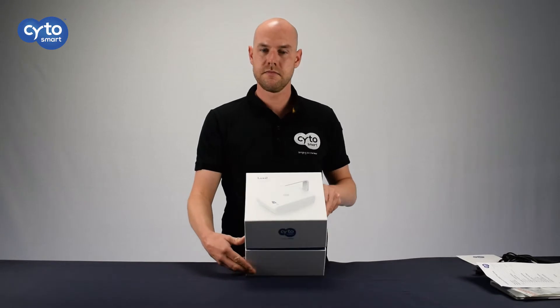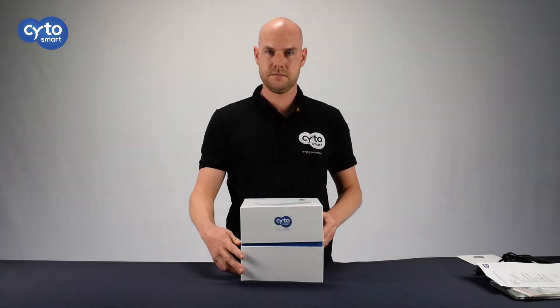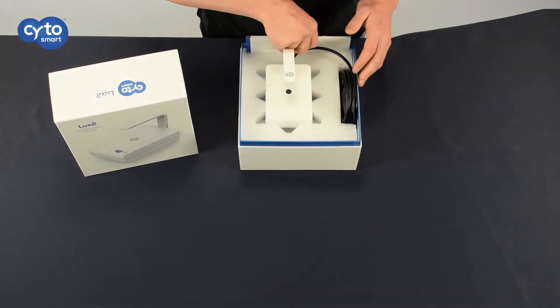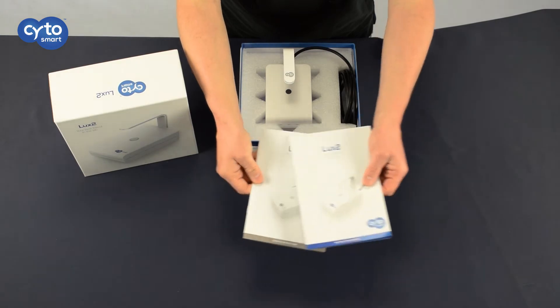Next, we move to the star of the show! The product box contains the device, cables, and paperwork. You'll receive a manual and a quick starter's guide to help you get the best results!